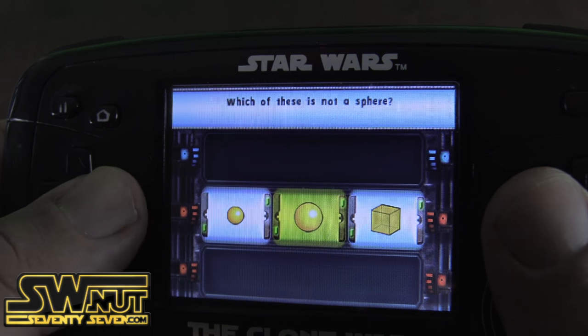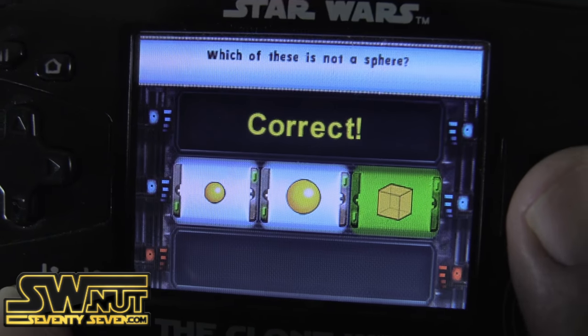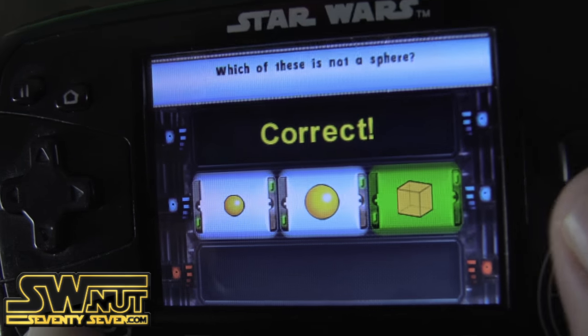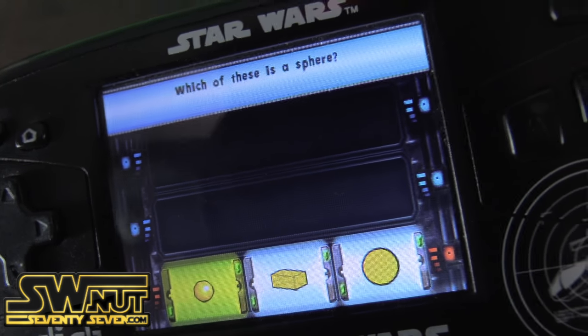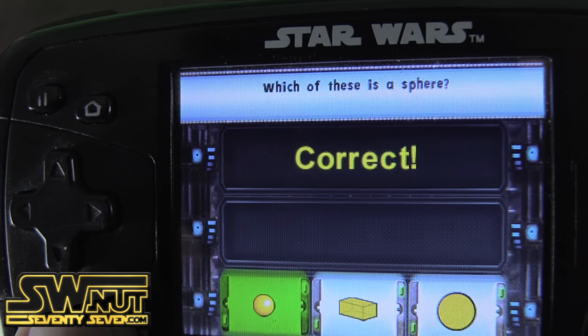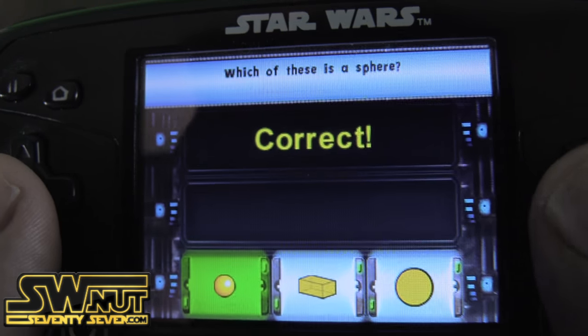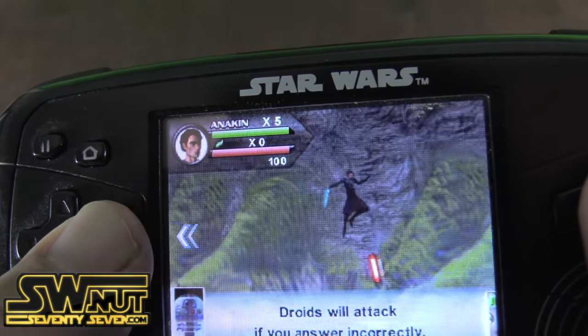This is not a sphere — correct. Which one of these is a sphere? Which one of these is a sphere? Yeah. So three questions, and this is my health here.